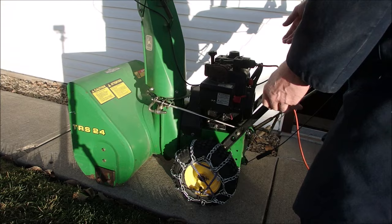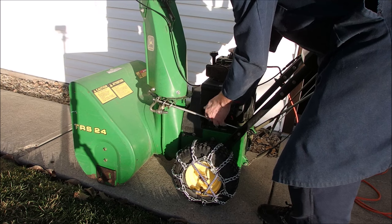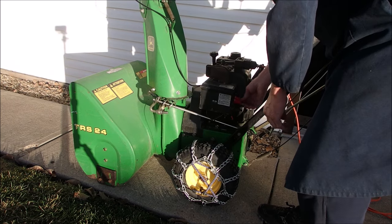Let's see, first of all, if we have gas on these nice little carburetors with the spring release. Yes, it has gas. So it should start now.